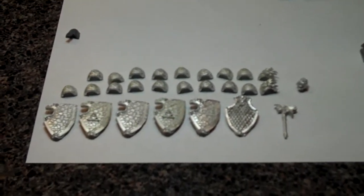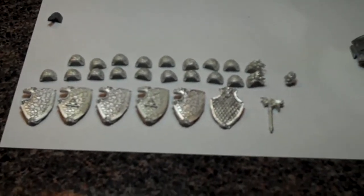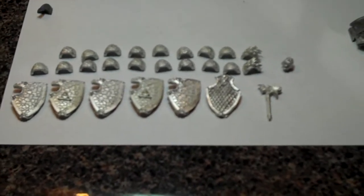Hi everybody, it's the Grizz here from 'If It Wears Power Armor.' I just wanted to give you all a little rundown of my order that I placed from Chapter House Studios. As y'all know, I've been working on a Salamanders army, and I decided I really wanted to give it a little extra to make it stand out on the table, so I started looking on the internet and came across Chapter House Studios.